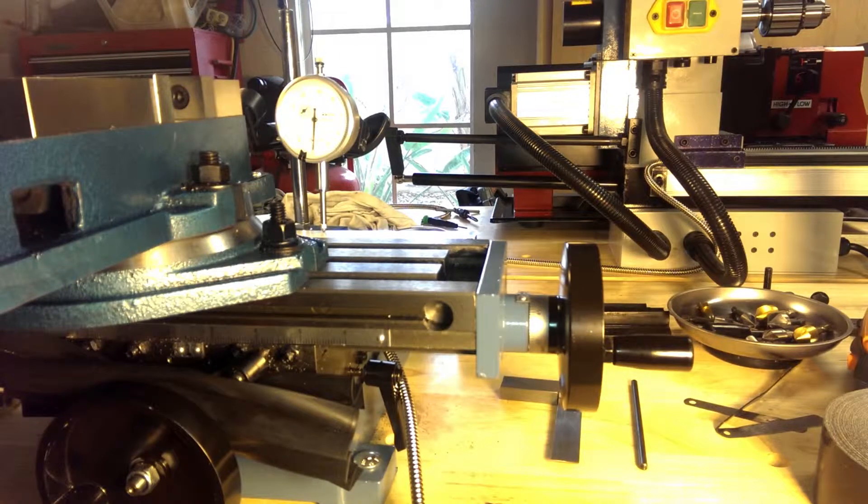As you can see from the previous video, we did the y-axis and the z-axis, and now we're doing the x-axis. In this particular case, it is the most difficult to access. I had to remove the head and the vertical column to get in behind to drill and tap the holes for the scale and also drill and tap the holes for the sensor bracket.